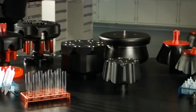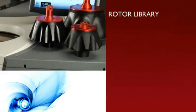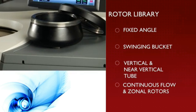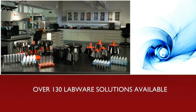The Optima X-Series is compatible with our current Optima rotor library, which includes fixed angle, swinging bucket, vertical and near vertical tube, continuous flow and zonal rotors. Our labware offerings are impressive with more than 130 labware solutions available.